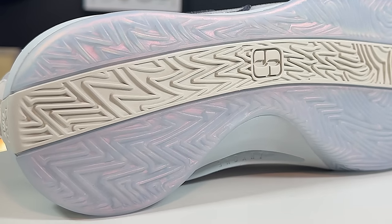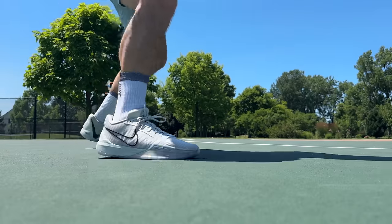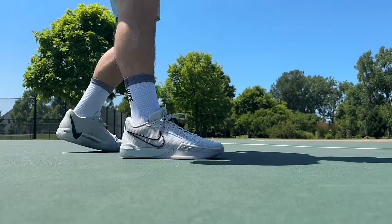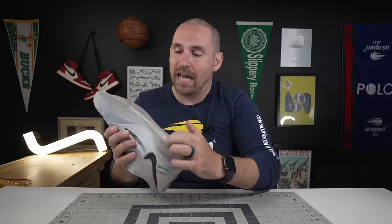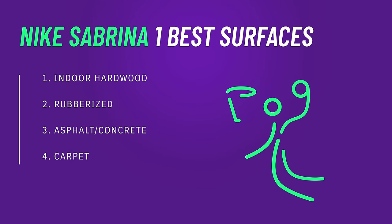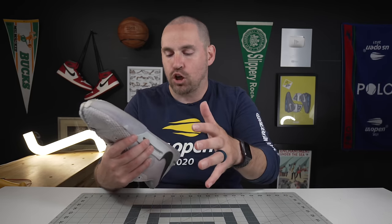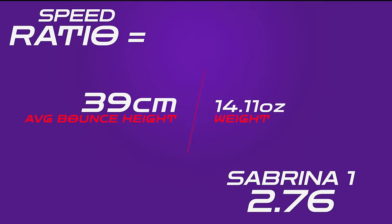It takes about 5 to 10 minutes for the rubber to get up to temperature on an indoor court; after that the grip is pretty good. On outdoor courts it's good right off the jump. Because there are some pretty wide gaps between the herringbone in certain parts of the shoe, it will grip slick and gritty outdoor courts really well. The forefoot isn't the best for a carpet court, but it's not the worst either.